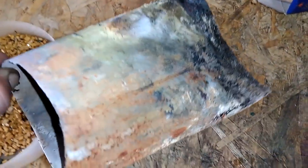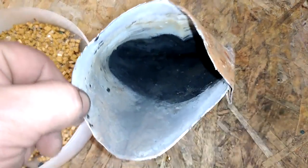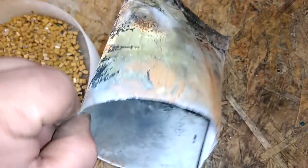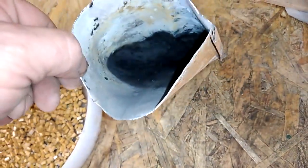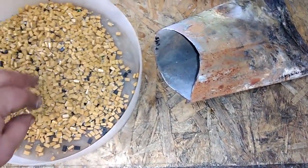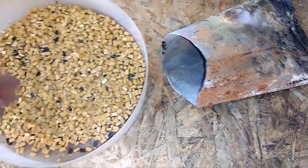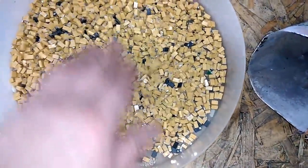And for burning, I had this pipe squashed on one side, so I will put the tantalum inside and just put that in my wood stove in the workshop. Right now it's winter and it's cold, and I use that stove for heating, and I also use that stove to burn different materials.